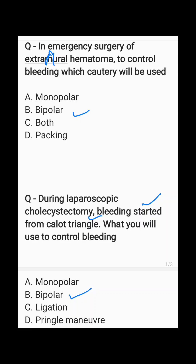Ligation is used basically in open surgery. Pringle maneuver is used basically in later stages of bleeding where you are not able to control the bleeding from routine procedures.